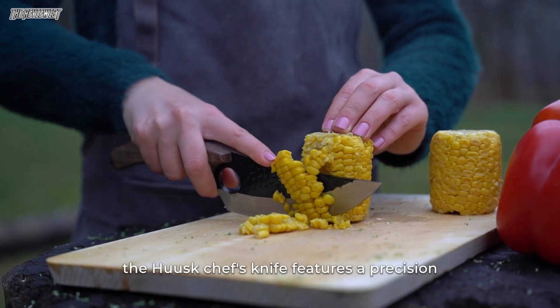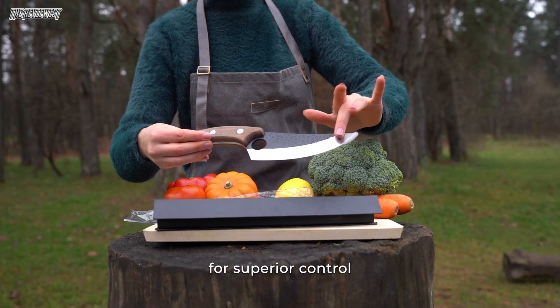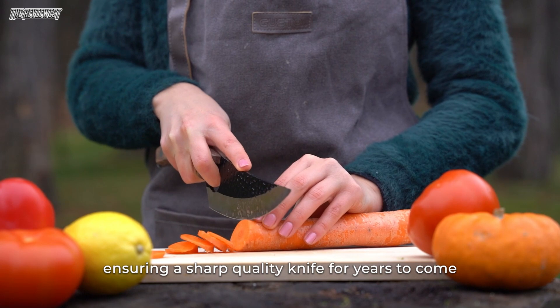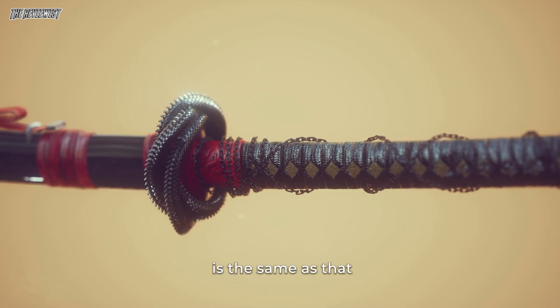The Huusk chef's knife features a precision laser-carved index finger hole for superior control. The blade is composed of high-quality stainless steel, ensuring a sharp quality knife for years to come.